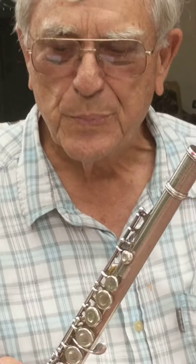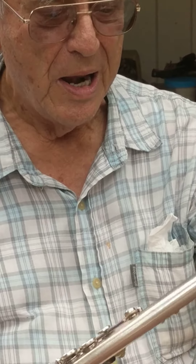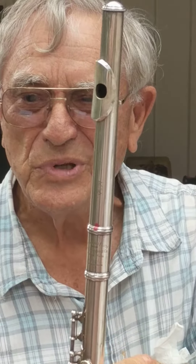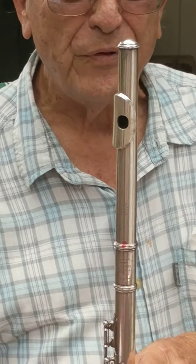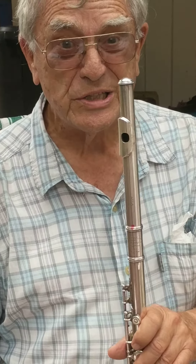Now let's put the wind pipe on the keyboard, and before you know it, we have a flute that will make all kinds of music. If you get in a band in school, you'll hear other instruments.